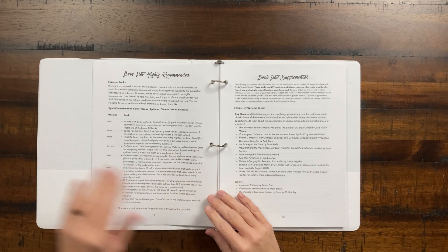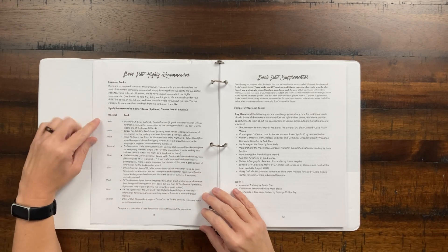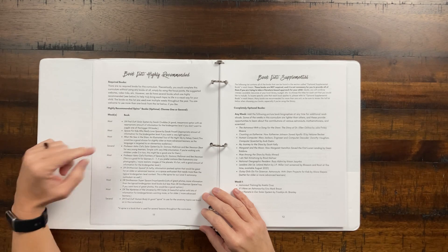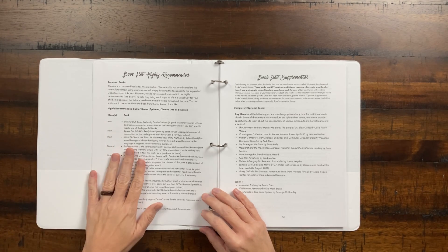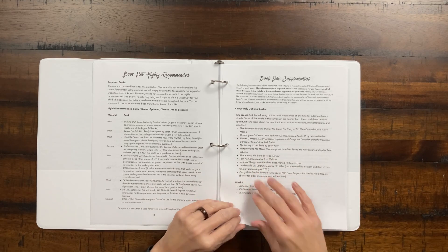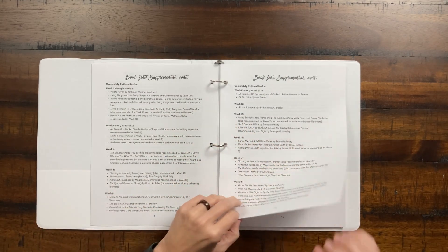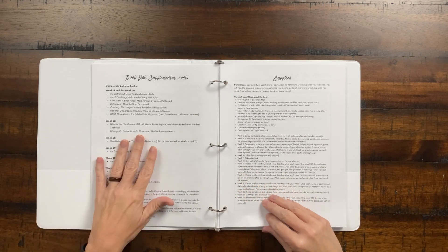Here's the book list — these are the recommended books. I love that she tells you you're going to use this book most weeks or just a couple of times, so maybe that's a good library get. There's a supplemental book list here, and for every week she gives you great supplemental books, which is fantastic. You can go to the library and get those.